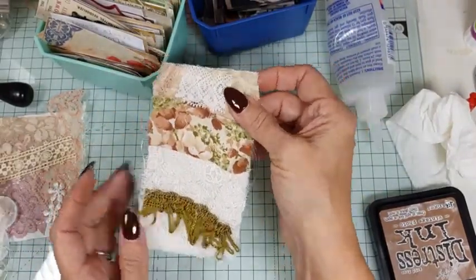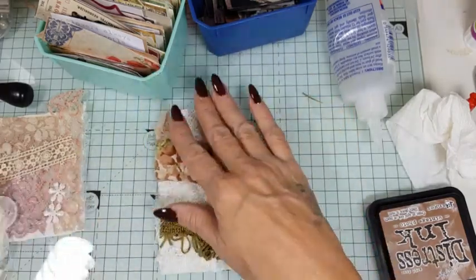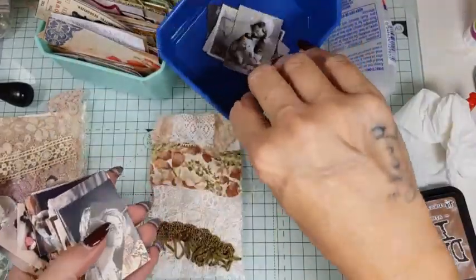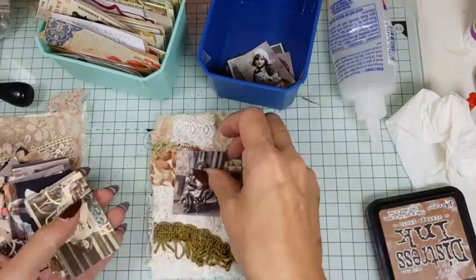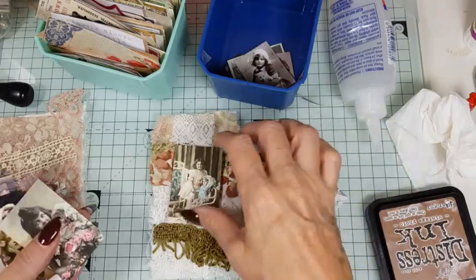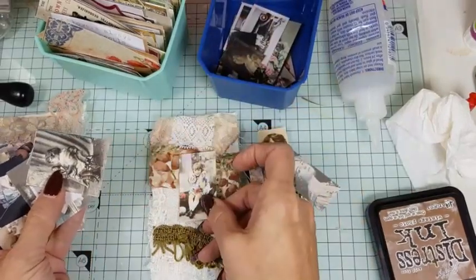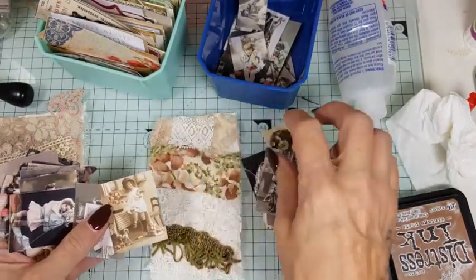So we're just putting the cardstock on the back like that. Some of them I've put pictures on, some I might leave just like that. We've got little images on these ones — little ephemera pieces, little photos. Oh, that's cute! And that one's cute as well. Really you could put whatever you want on here — these kids are cute, right?